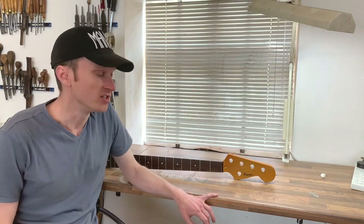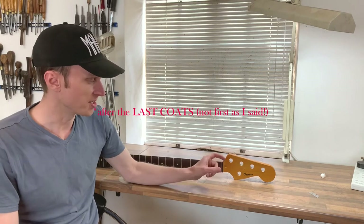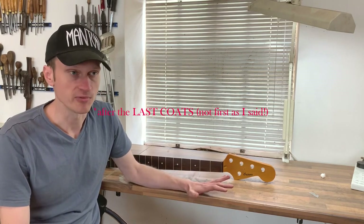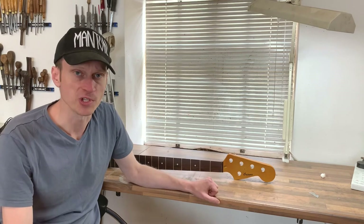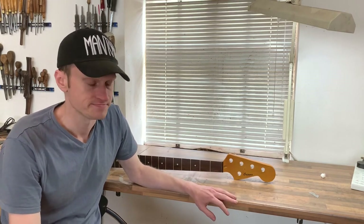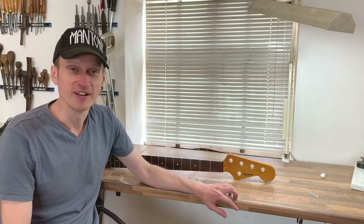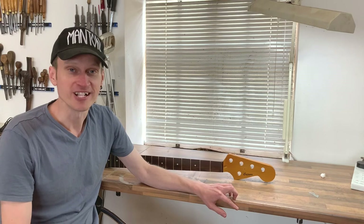One final tip: after spraying the final coats give it a couple of hours, then sand the surface with whatever paper you're going to start the wet sanding process with — for example, I'll probably start this with 1000 grit. If you sand it with that, it'll help it dry a bit quicker than it would if you didn't. And that's it for this one — thank you very much for watching, hope you've enjoyed it, and if you'd like to see more content like this please subscribe.